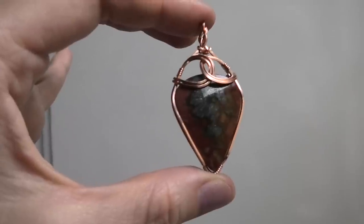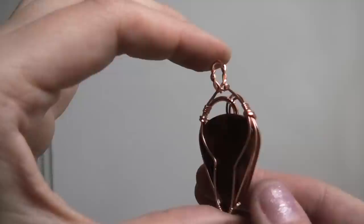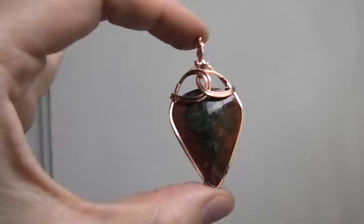Hi everybody, this is Oksana and today I'm going to show you how to make this pendant here with a twisted bail. If you want to see how I made this, just keep watching.